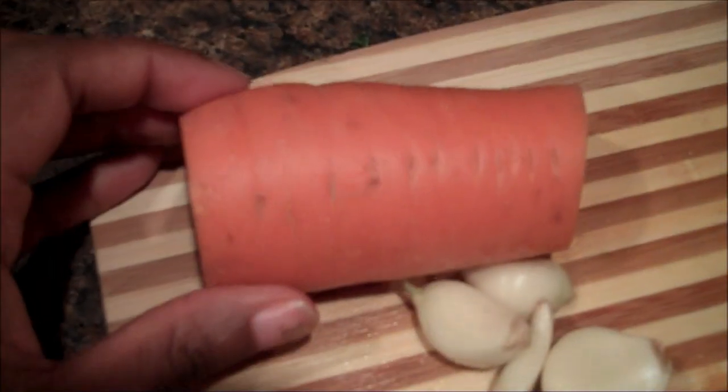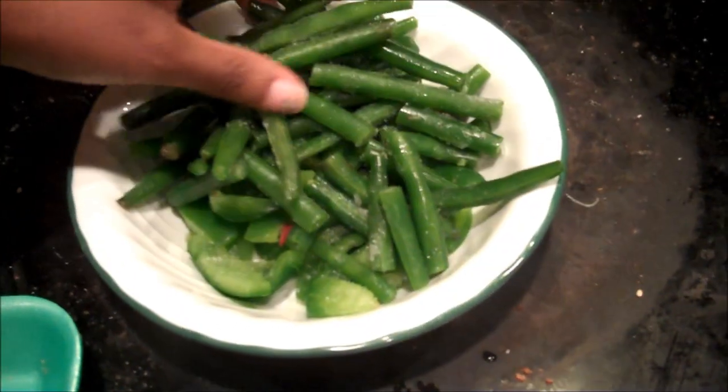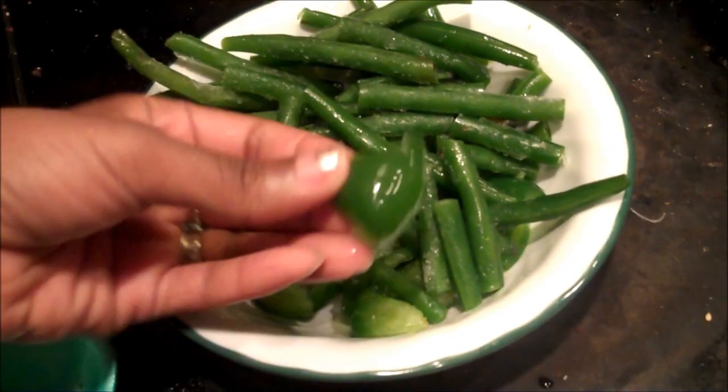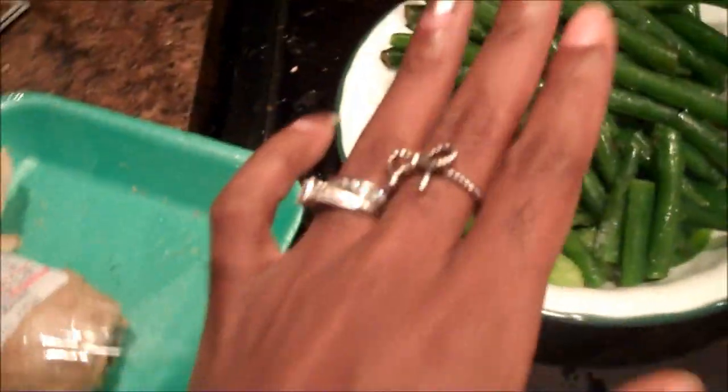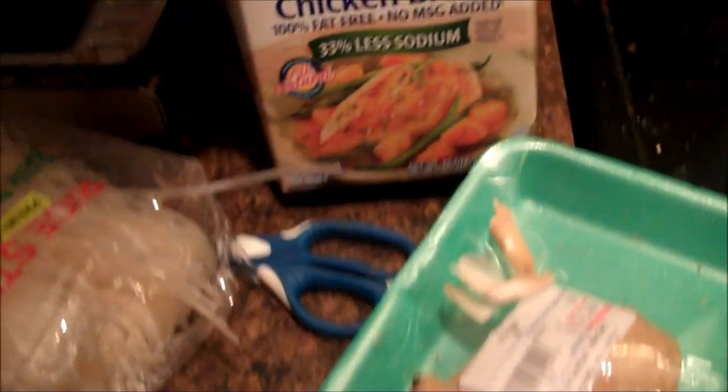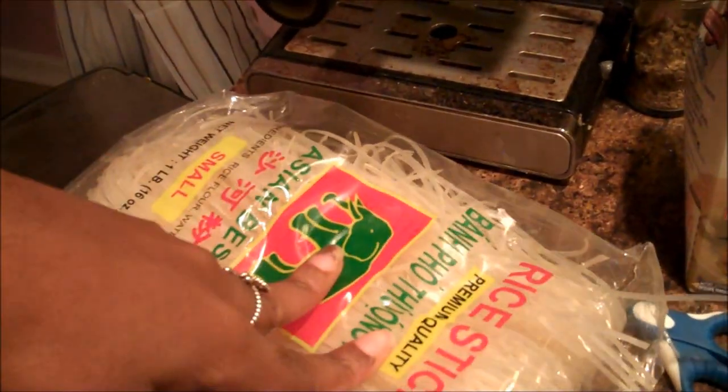I have some garlic that I cut up, some carrot, and I'm about to cut up this onion. Over here I have my wok that I'm going to be using. Here are the string beans and I also have some bell peppers in there. And right here I have the ginger that I'm going to be using.